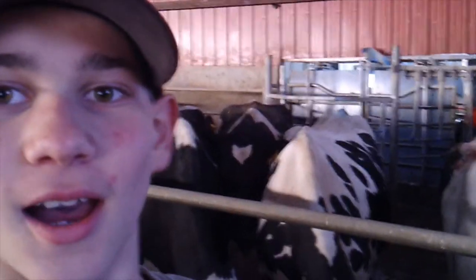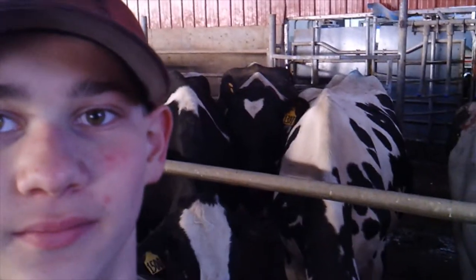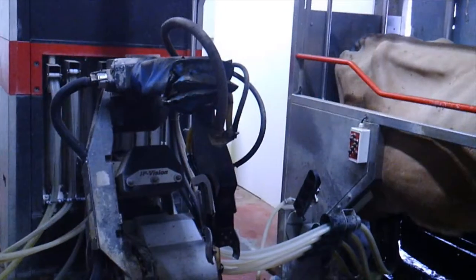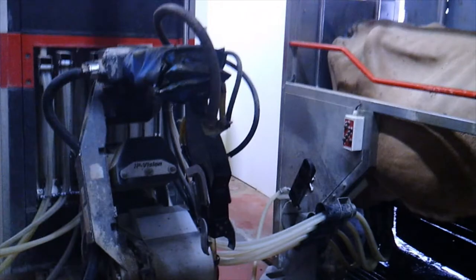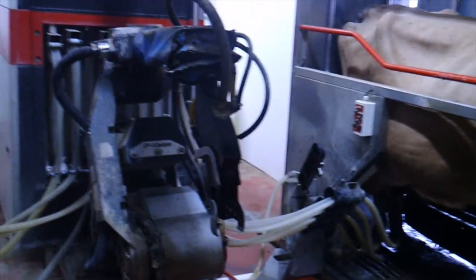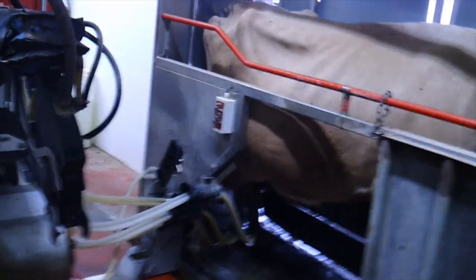Today I'm going to talk about how we milk the cows at our farm and what we use to milk them. Instead of using a parlor, we use AMS Galaxy robots which have two boxes so that we can milk a total of four cows at once.